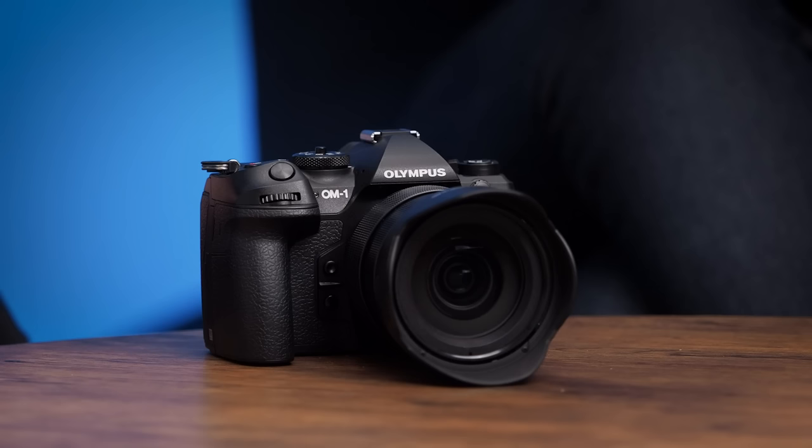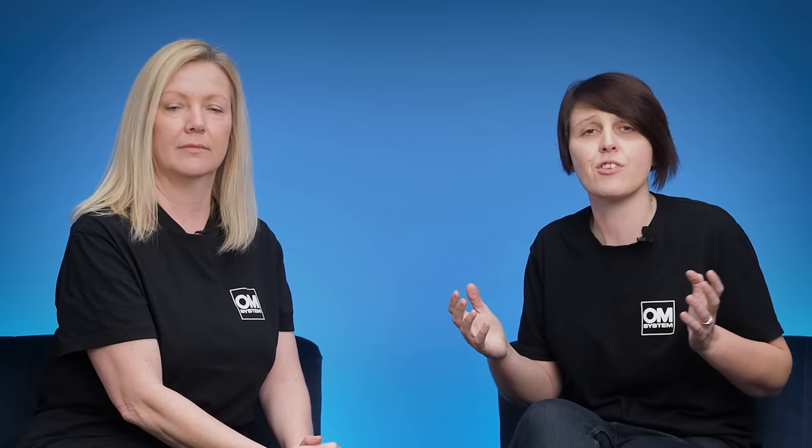The big question is when can people get their hands on the brand new OM-1? Deliveries start shipping at the beginning of March, so not long to wait. We have a whole host of live events today and over the coming weeks with our wonderful technical experts and OM System Ambassadors. If you're interested in any of those, you can register online today using the link below. We've really enjoyed introducing you to the brand new OM-1 — thank you for joining us and we'll see you again soon. Goodbye.